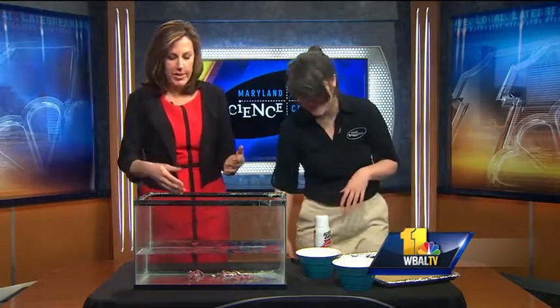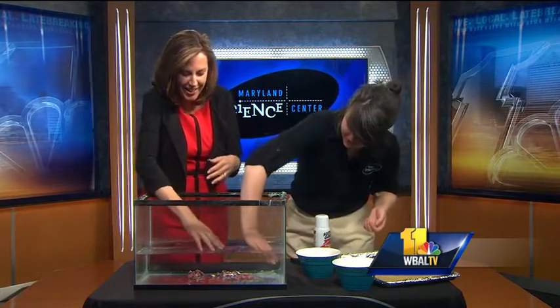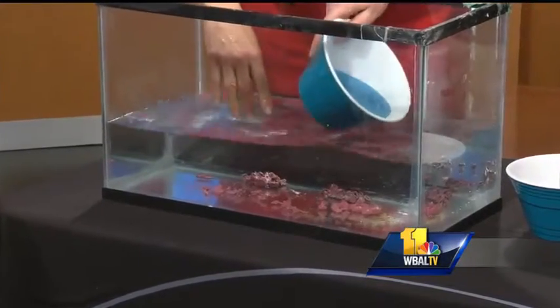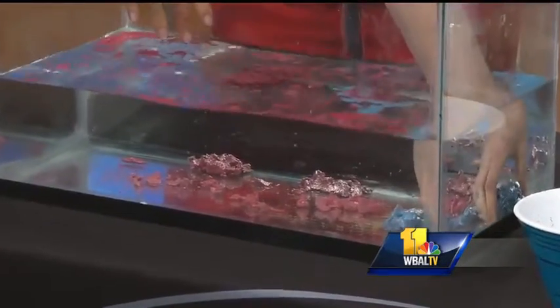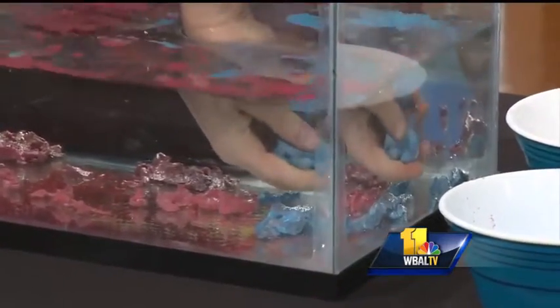Now tell me why someone would want hydrophobic sand? Well, it's just fun — it's therapeutic. I can see you're getting really in there. Can you throw the blue one in there too? Do you do this at the science center? We do, just to show people what they can use and do — a live demonstration of the science behind it.